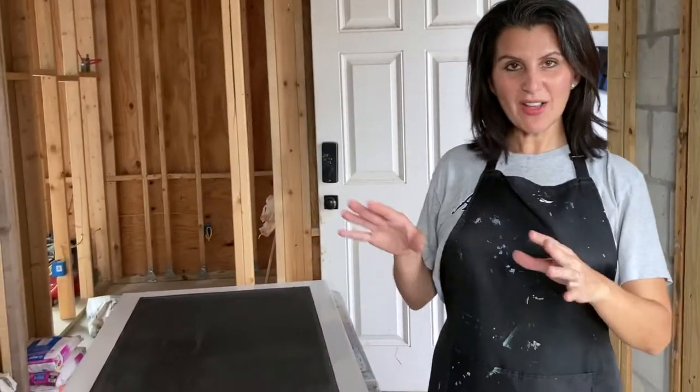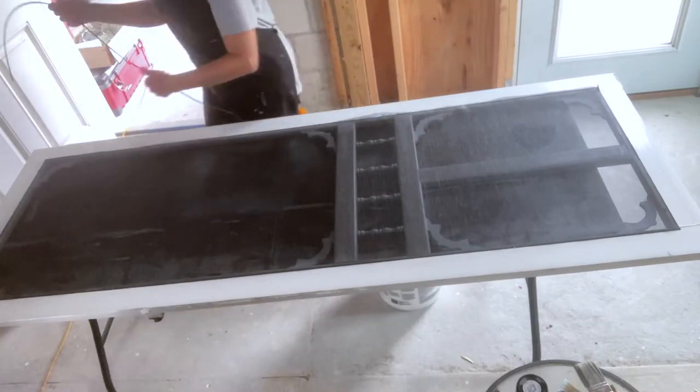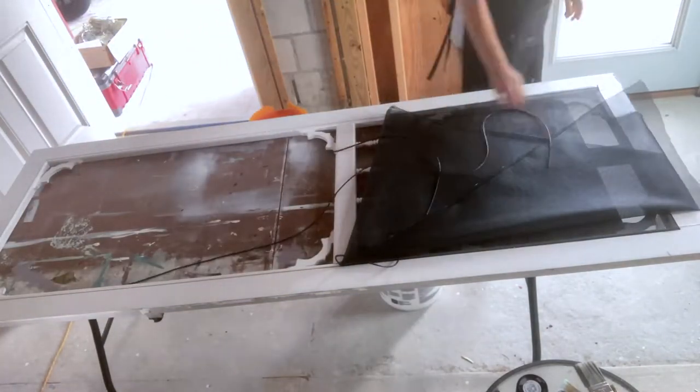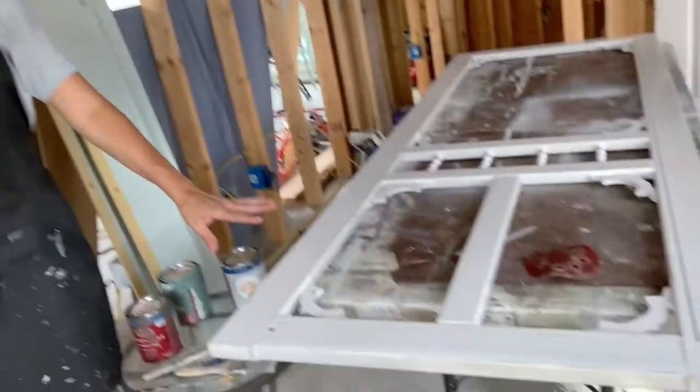I have taken the door off of the hinges and placed it on this table, and I'm going to begin removing the screen so I can paint evenly around the frame. The screen is now completely off of the door and I can begin painting.